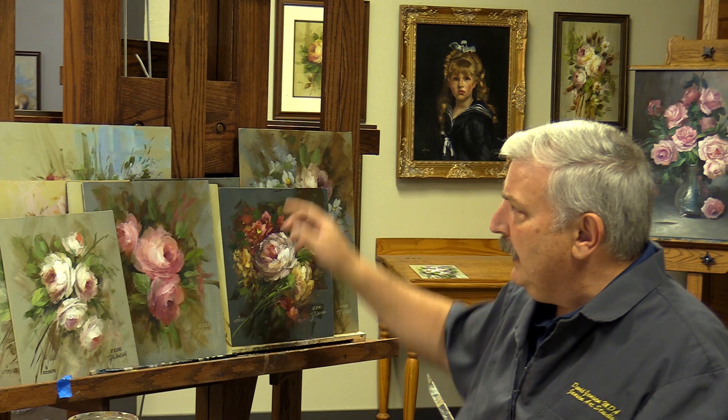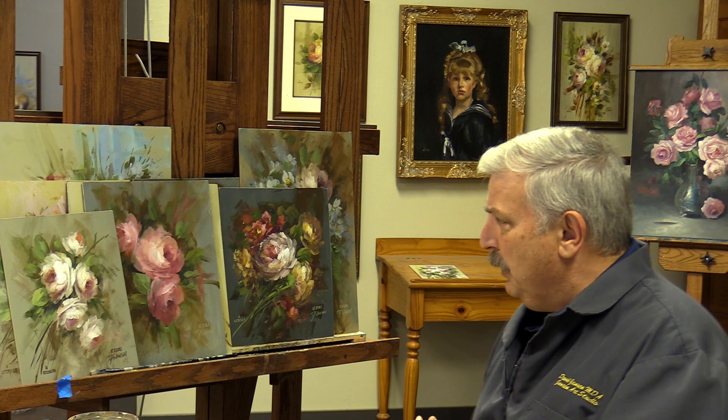Hi everyone, welcome back to the channel. I'm answering some questions, doing some things, trying to get you to loosen up and lighten up and give you lots of stuff to practice. I've been working here and filming a lot of my classes in this one. Some of these paintings here — this is one we did, but some of the other ones back there I did for my PR 101 class, which is Mastering Roses.